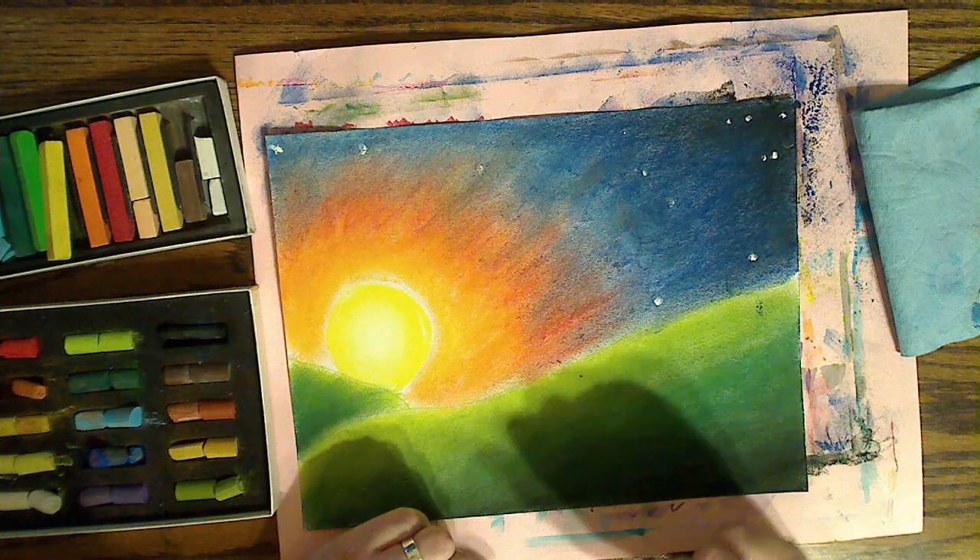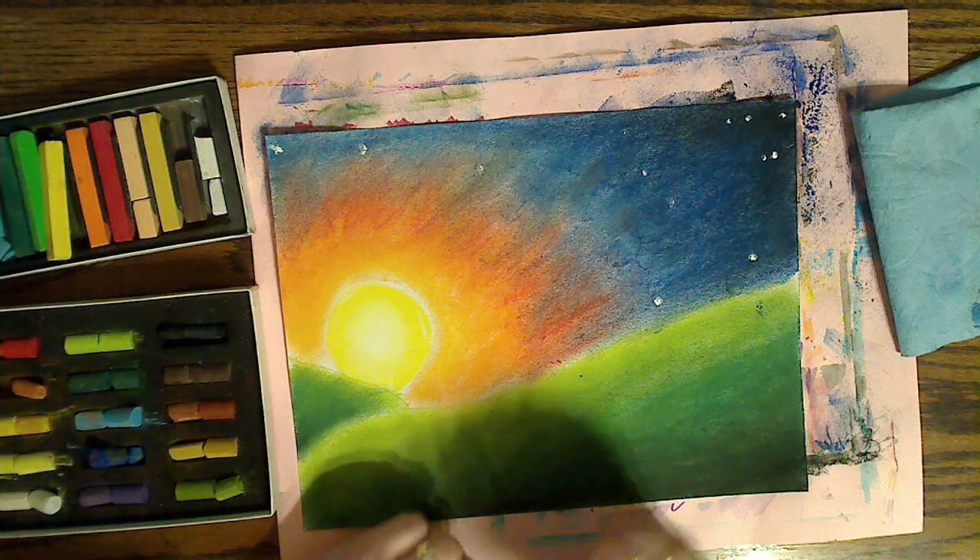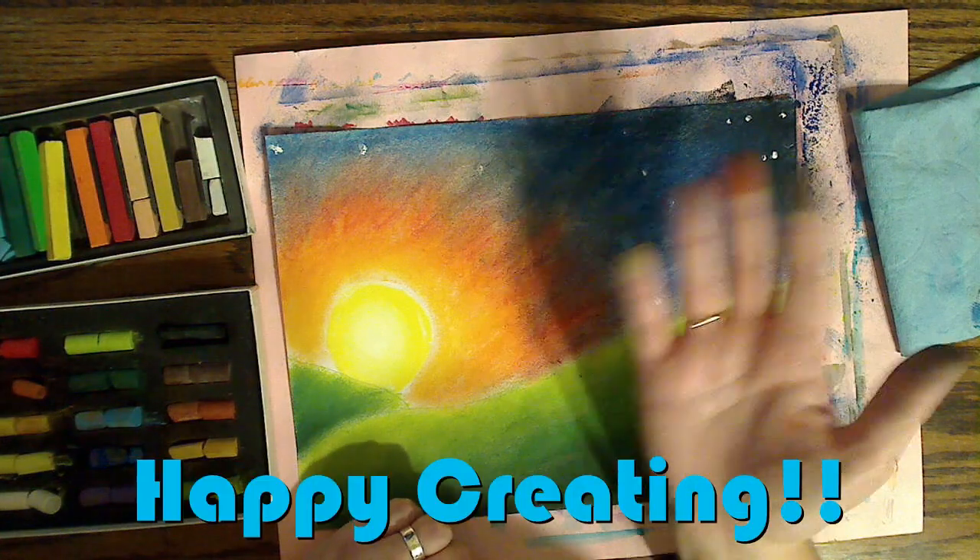Find an image, draw it out first, color it in, and tomorrow on the live we will make a fox that will go right on top of this. Happy creating!